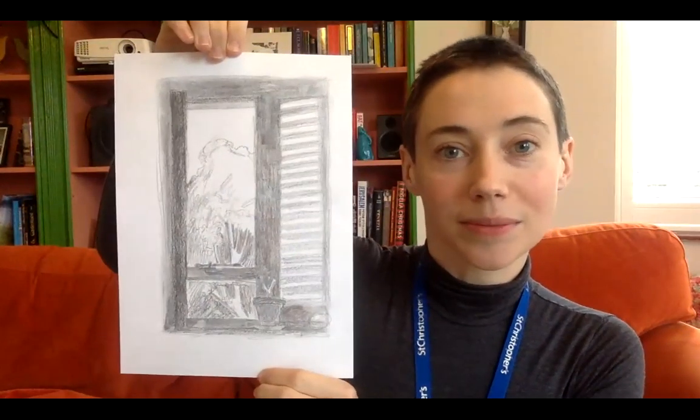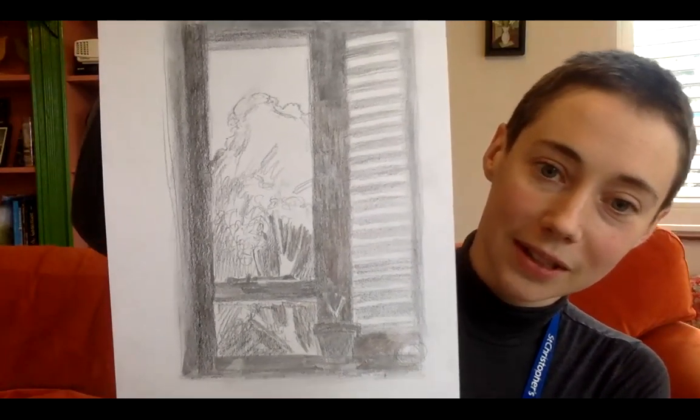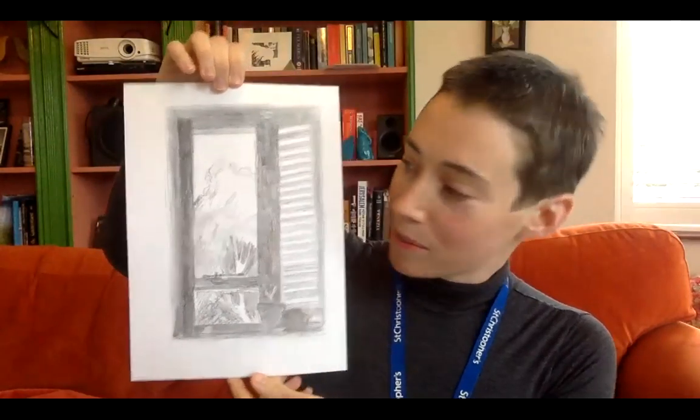Last week some of you might have tuned in and saw that the theme of the week was a room with a view, and I very quickly drew the view from my living room using the window as well. I wanted to show you the update — I added a little bit more to that. I'll move it a bit closer to the camera; it's still a little bit rough but I added some charcoal in.